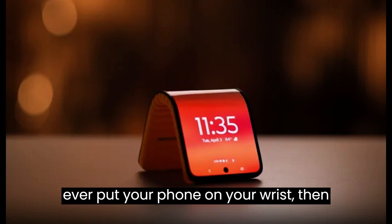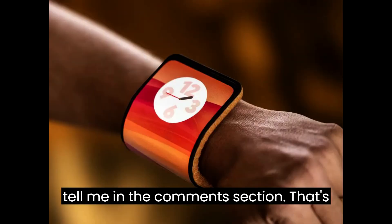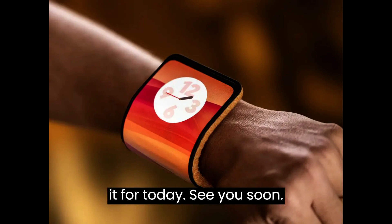If you ever put a phone on your wrist, then tell me in the comments section. That's it for today. See you soon!